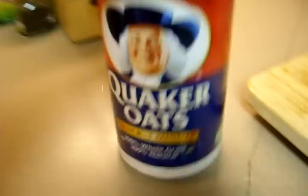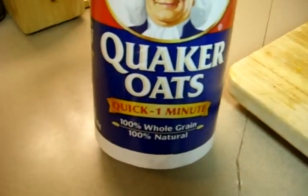Basically I use this brand, Quaker Oats quick one minute, but lately I've been using the Walmart brand. It works just as good and it's cheaper.